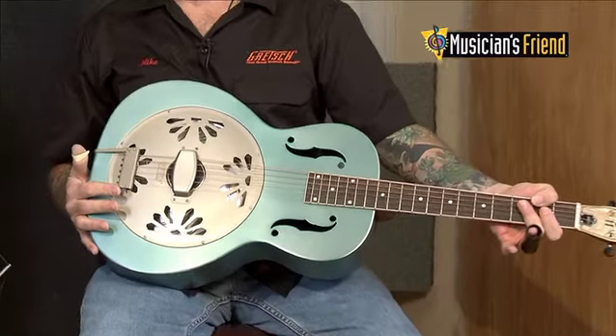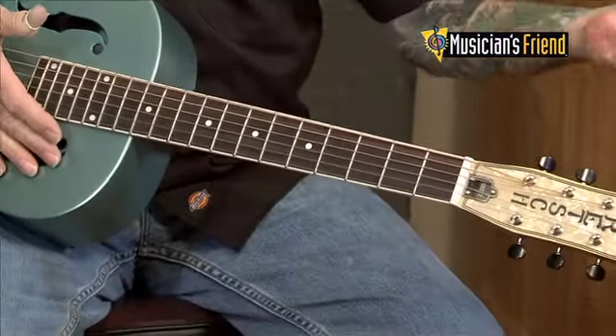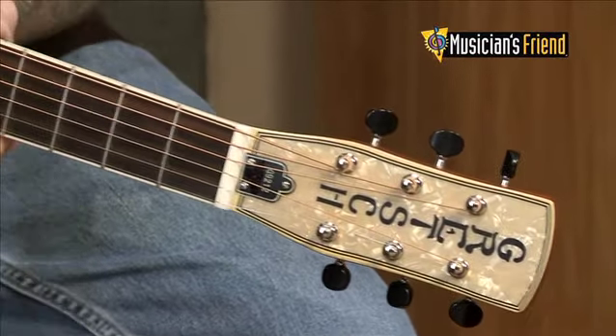This is a special edition of our popular G9201 Honeydipper. What it features is a Delta Blue finish, some extra binding around the fingerboard and headstock, and the unique feature of these guitars is the Biscuit Cone Resonator.